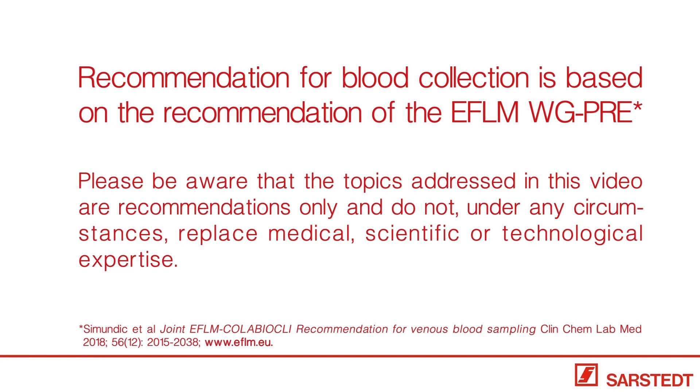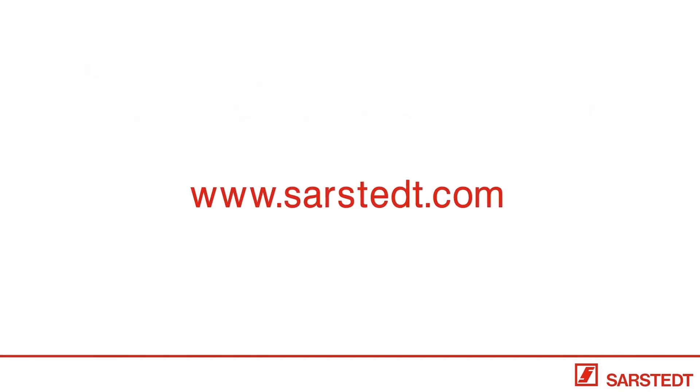So next time, if you follow all the steps in this video, you will ensure a safe and successful blood collection.